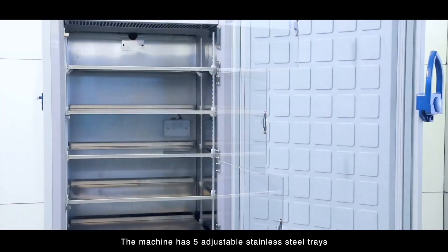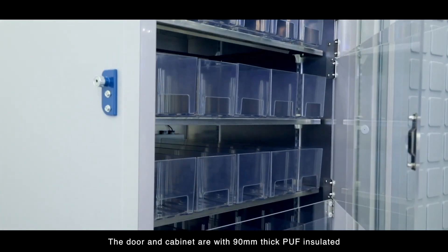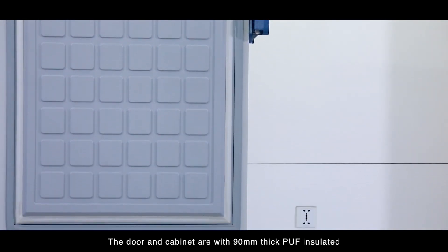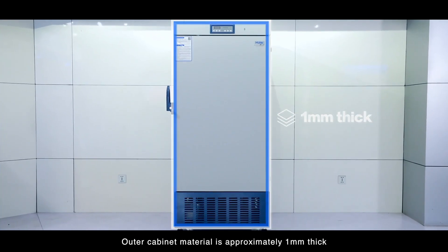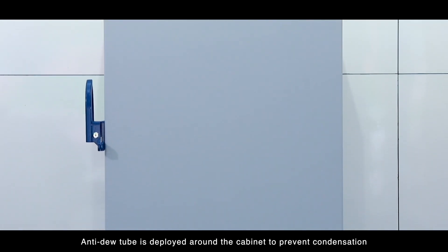The machine has five adjustable stainless steel trays, five compartments, and three plastic inner doors. The door and cabinet are with 90 millimeter thick PUF insulated with rubber gasket sealing. Outer cabinet material is approximately one millimeter thick. An anti-dew tube is deployed around the cabinet to prevent condensation.